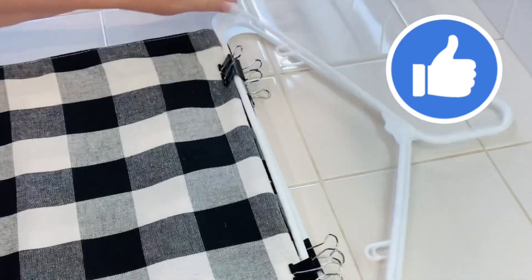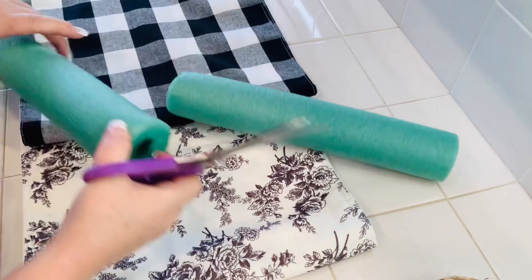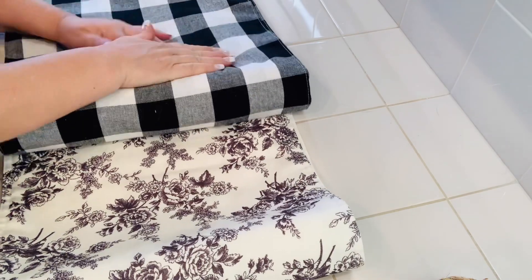Using the same idea for my table runners — because they're so long you have to fold them over, and sometimes there's a crease right in the middle, especially when putting them on a shelf or in a drawer. To alleviate that, I'm going to use a Dollar Tree pool noodle and just tuck that right into the fold, then hang those up along with your placemats and you won't have any creases.